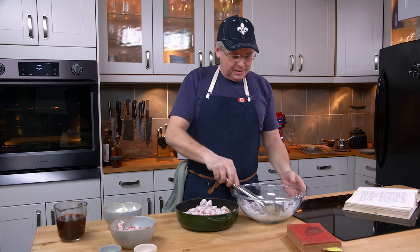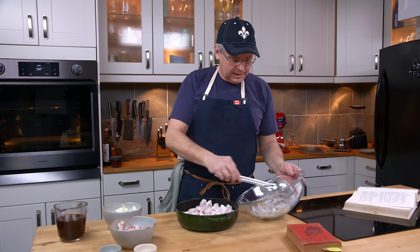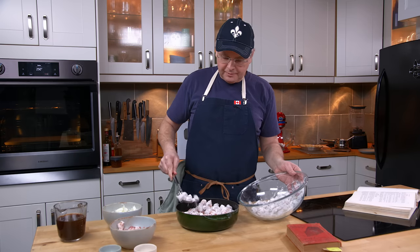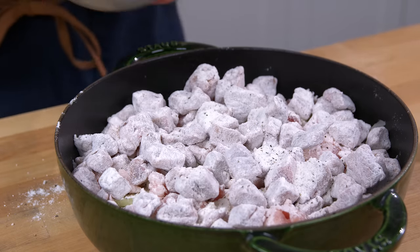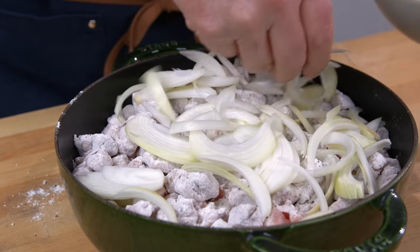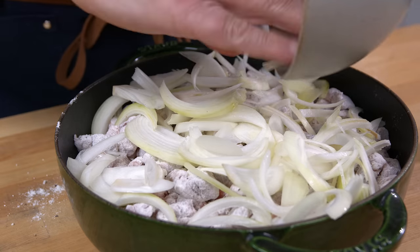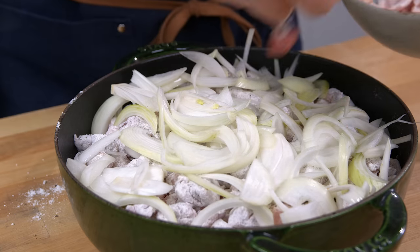It's a really simple dish, and it goes way, way back into history. I can find this in English cookbooks right from the very beginning. Okay, last bit of beef. Onions. And bacon.